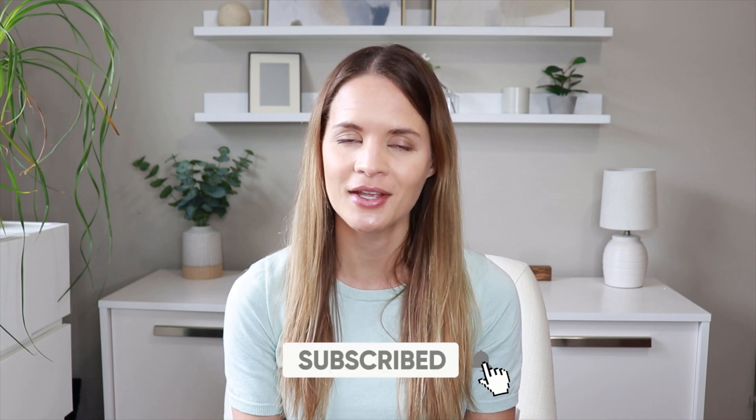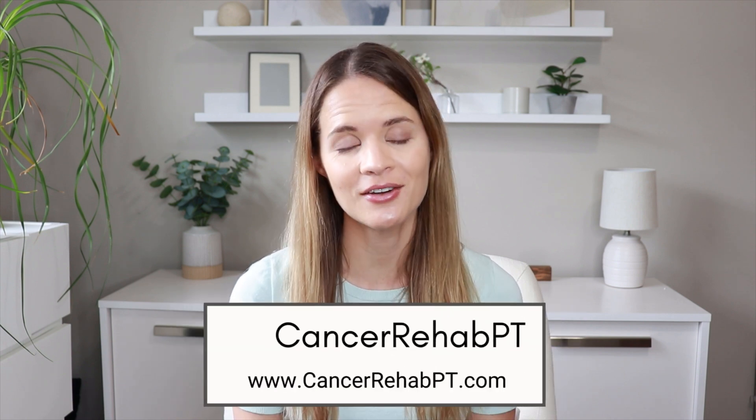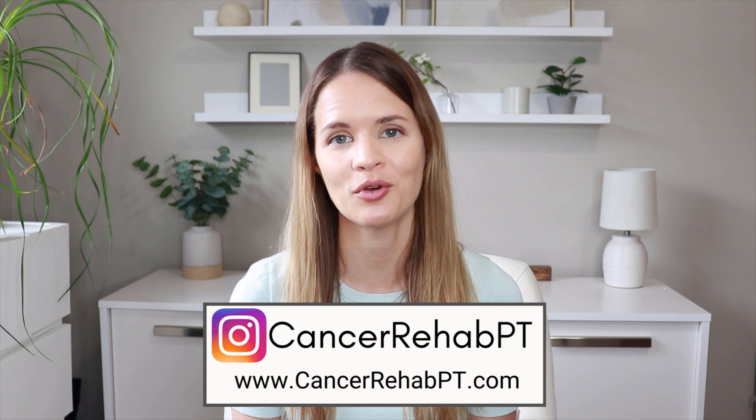Before we begin, make sure that you subscribe down below for weekly new videos. You can also follow along with us on Instagram or check out our website for more resources.